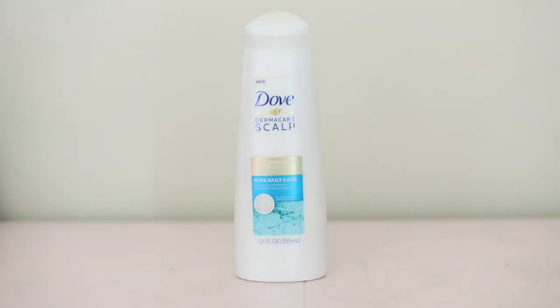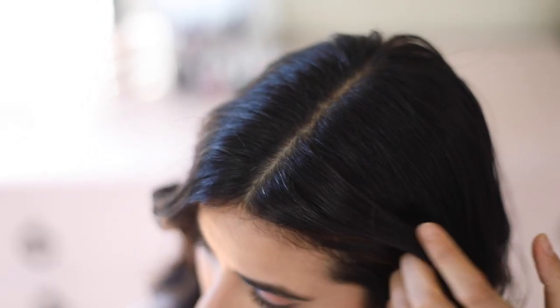So if we're going to take this look from the runway to the real way, we've got to do it right, starting in the shower. I'm partnering up with the new Dove Dermacare Scalp Series to show you how you can recreate this partial wet look while leaving your hair 100% nourished and 100% flake free. With zero compromise, that's exactly what we'll need.